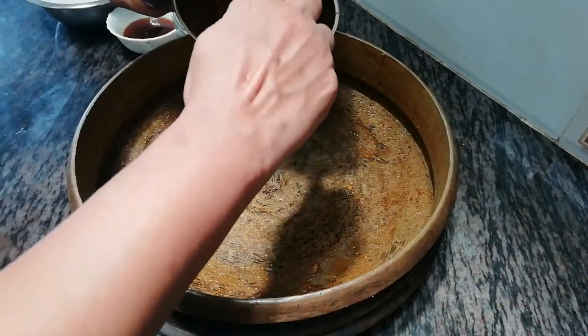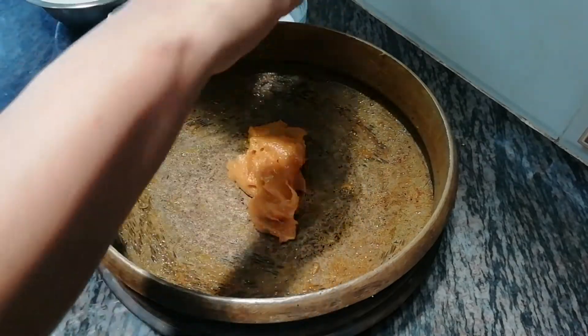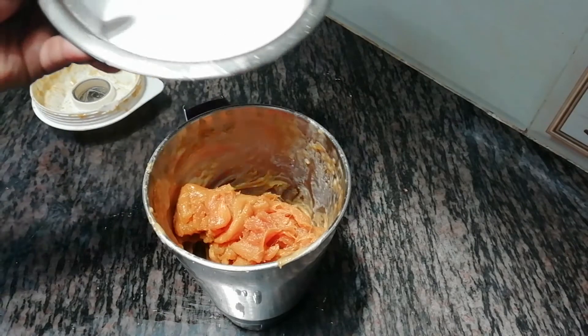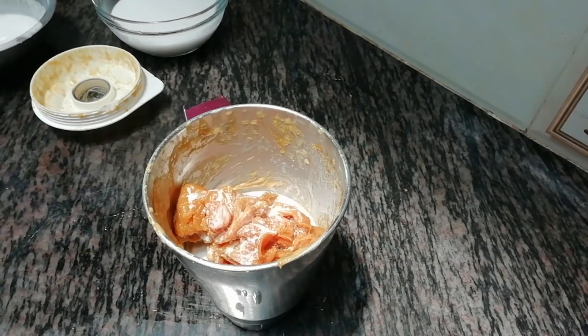We will remove the oil and add the oil in the pan. Cut the oil in the pan. We will add a little bit to the pan, then add half the beans.